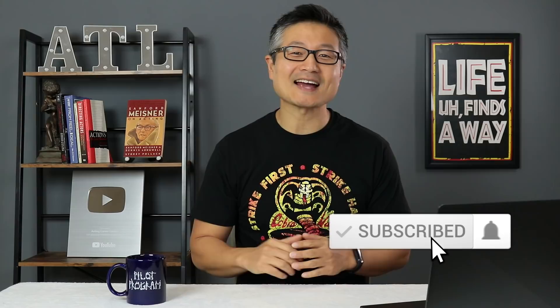In this video we're talking about why you shouldn't practice in front of a mirror and what you should do instead that's going to work much better. But before we get started, I just want to do a little bit of self-promotion.